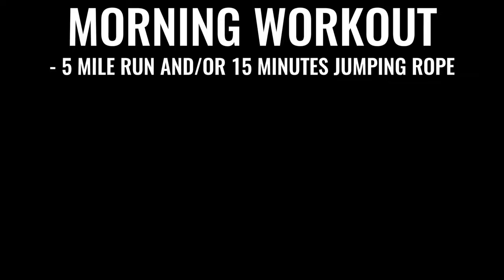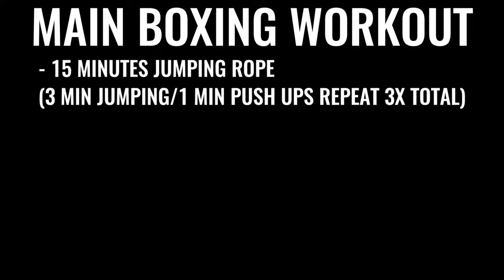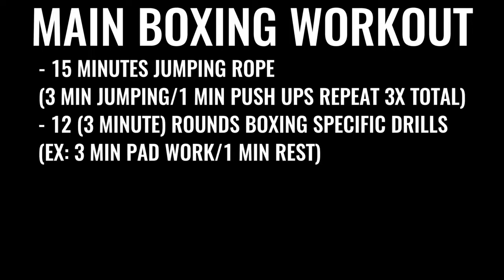Every single day, six to seven days a week, you go for a five-mile run in the morning. Then later in the day for an evening or late afternoon workout, you do jump rope for 15 to 20 minutes, followed by a specific boxing routine — several rounds of warming up and push-ups, followed by 12 rounds of boxing where you're hitting the bag, hitting pads, and sparring. Each round is three minutes long, so that's 36 minutes of high-intensity exercise total, taking three to six hours a day overall.